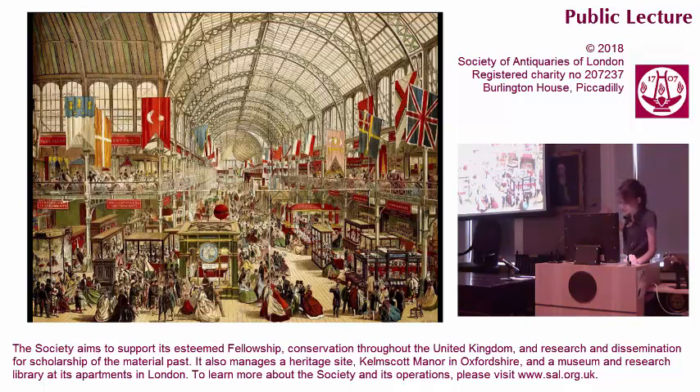So this is the great exhibition in the Crystal Palace, and apparently in the corner there, that's the horological section. Those look a lot like dresses to me, but I'm not a horologist.